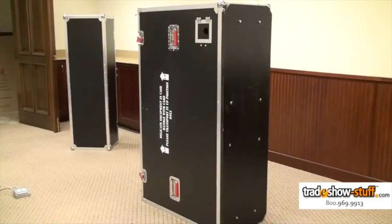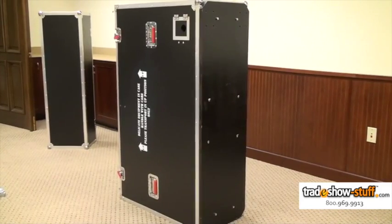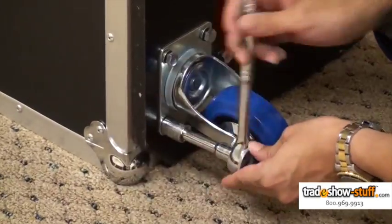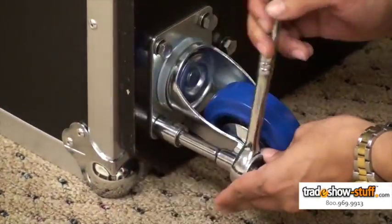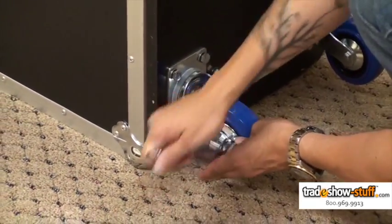First, on a stable surface, orient the eLift on its narrow side so as to avoid damaging lift handles or storage doors. Using the appropriate supplied hardware, affix the casters to the bottom of the case, making sure to place locking casters on the same short side.